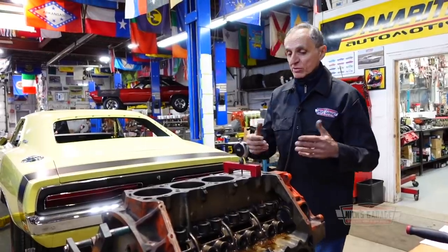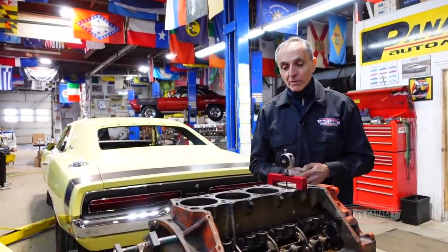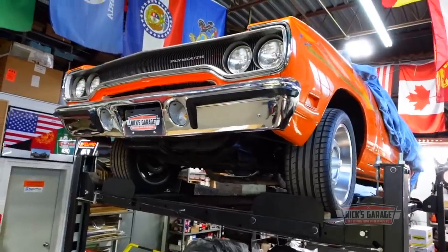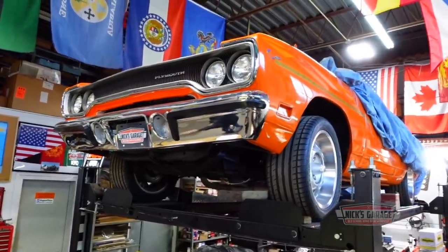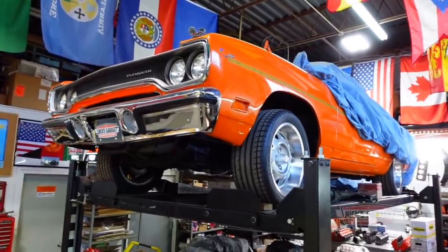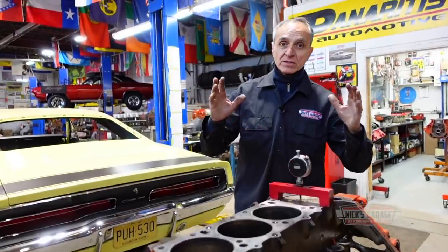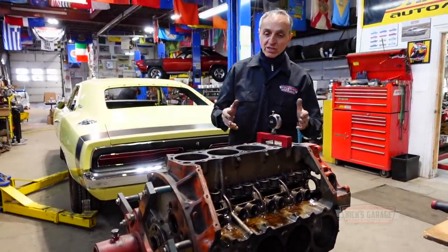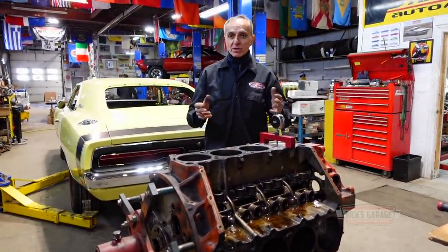This engine was built by someone else in the States, somewhere in California, where Theo from Sydney, Australia bought this car from. He had it shipped here for us to build him an engine, also install air conditioning, a six-pack, frame connectors, and possibly power windows. If you check our previous videos, I road tested this car and it didn't make much power.